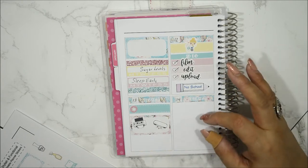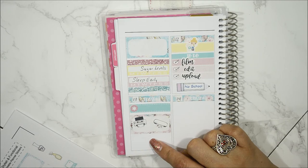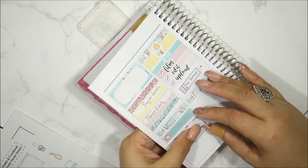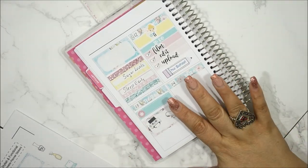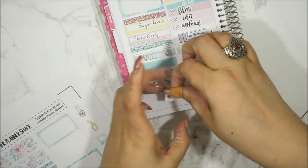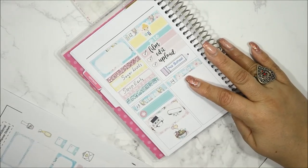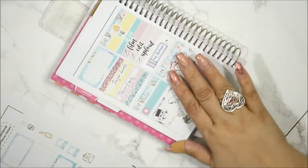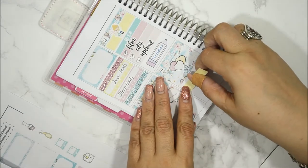Wednesday was both Ash Wednesday and Valentine's Day — and also Galentine's Day, which is what this kit is named after, so I'm definitely using the Galentine sticker here. I tried to lift it to reposition it, but the paper is too thin and it tore, so I'm just going to leave it there. I'll put it here to represent the day.